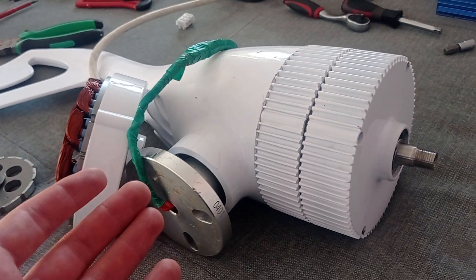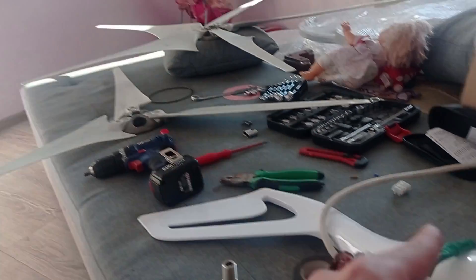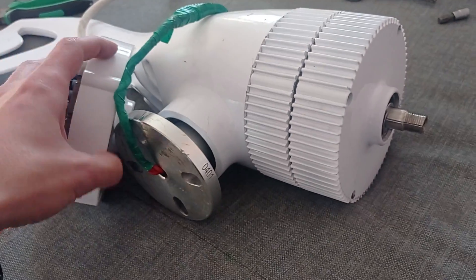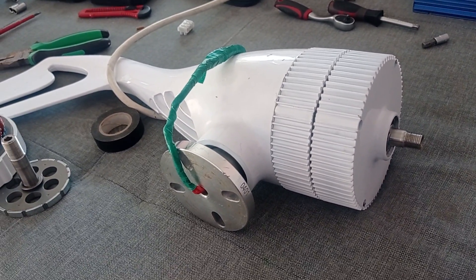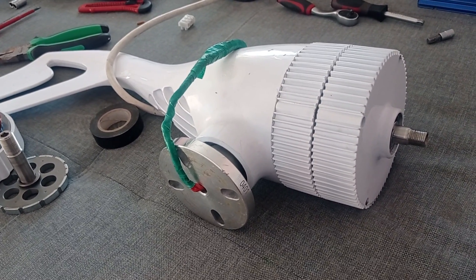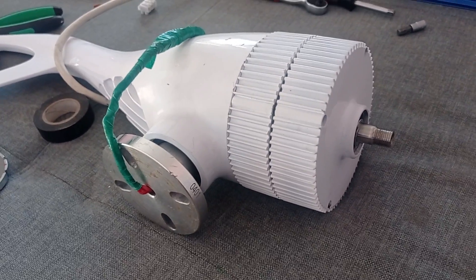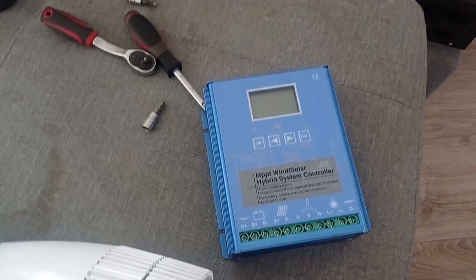My goal was just to see if the wind wheel was able to turn the generator, because that's the main challenge. My next step will be mounting it on a test pole and connecting it to a 12-volt system to see if there is some output. But I did some bench tests already, connected to this kind of controller.